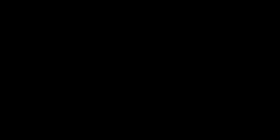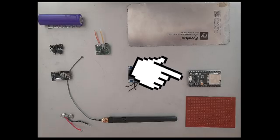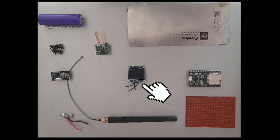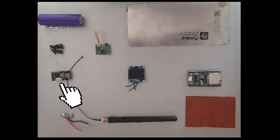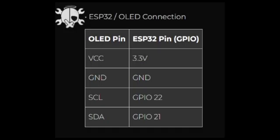Alright, let's get our hands dirty. Here's what we need for this build: an ESP32 DevKit C, 32UE ESP32 DevKit Board with 4 megabytes, a 0.96-inch OLED display module in white, 5 push buttons, a Wi-Fi antenna (optional), a 3.7V lithium battery and battery manager, and an NRF24L01+ module. Here's how they all connect — it's like Lego, but for hackers.